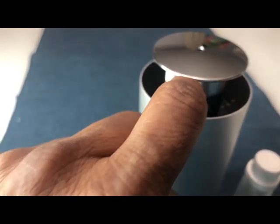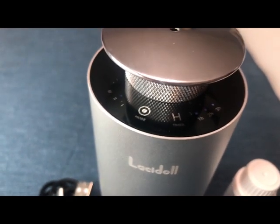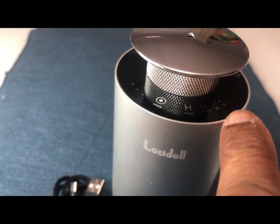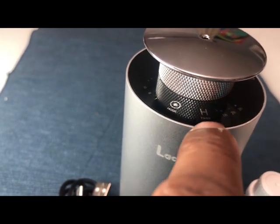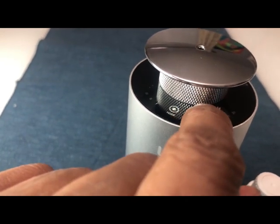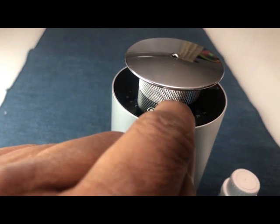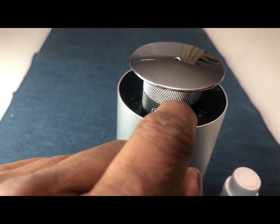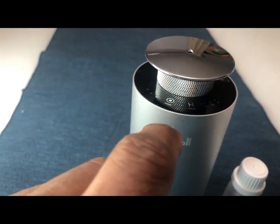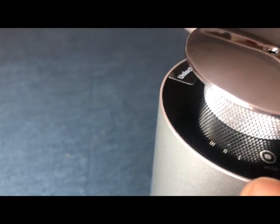To start the diffuser, just press the mode button and it will start. As you can see it started and it's very quiet. All three timer buttons are lit — one hour, two hours, and three hours. You can change the timing by pressing that button. Right now it is set to one hour; it will run and stop automatically. Toggle the button to cycle through one hour, two hours, and three hours.